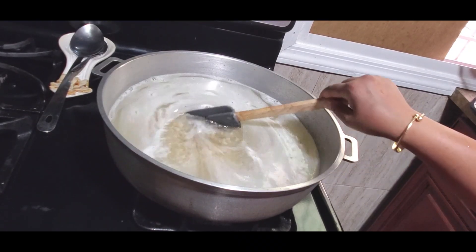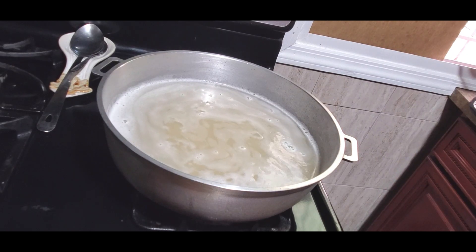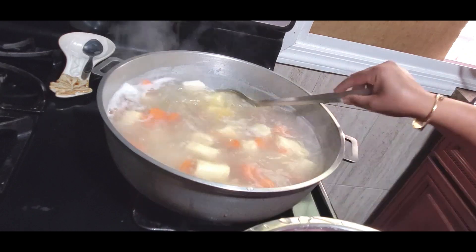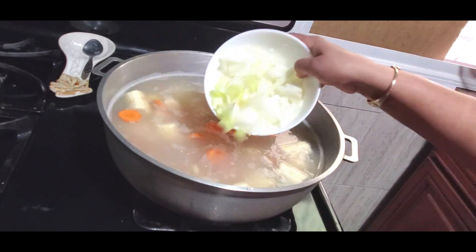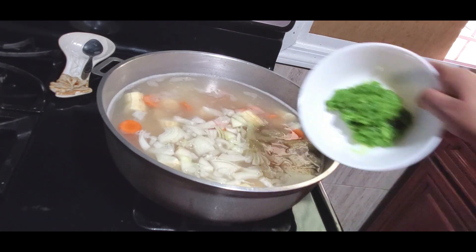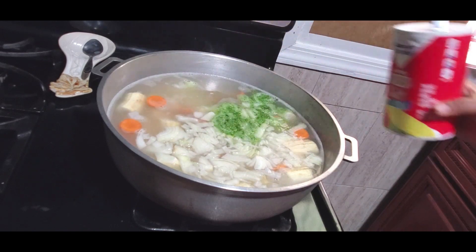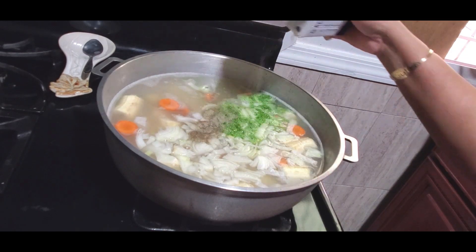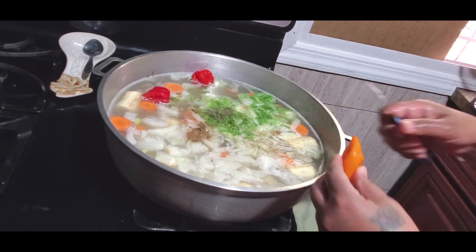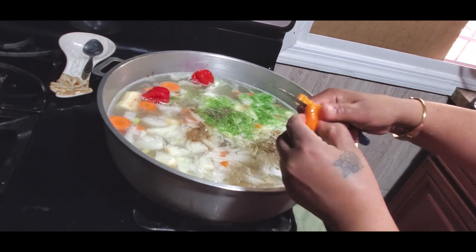I've transferred the barley to a bigger pot and I will add all these provisions in here now. I add chopped up onion, some green seasoning, salt, black pepper, hot pepper, and I have frozen pimento peppers that I'm going to add in here as well.